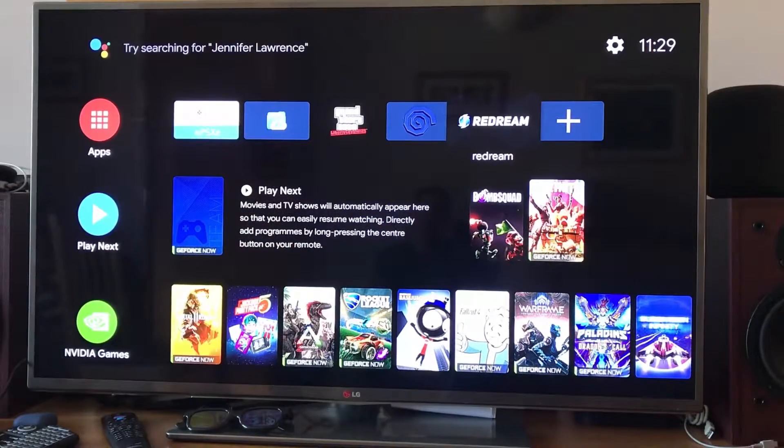Redream has been released on the Google Play Store, but if you search for it on your device on the Nvidia Shield, you'll find that it just doesn't show up. That's because it's not officially supported on these TV devices, but you can put it on and I'll show you how to do that.